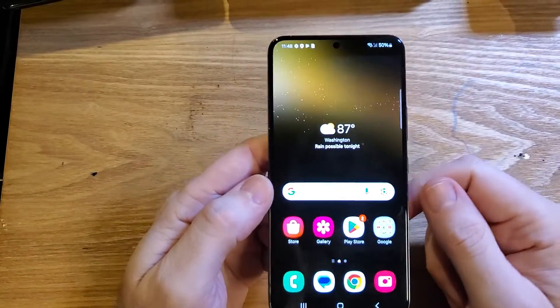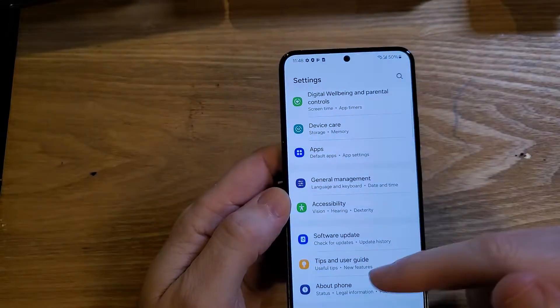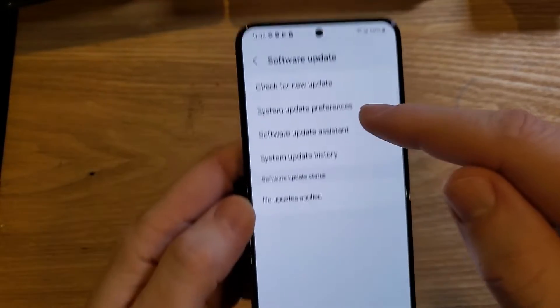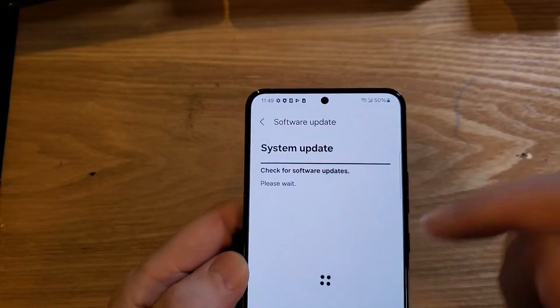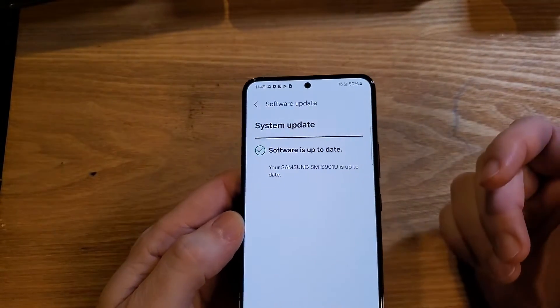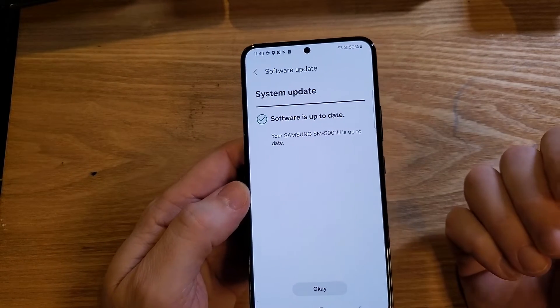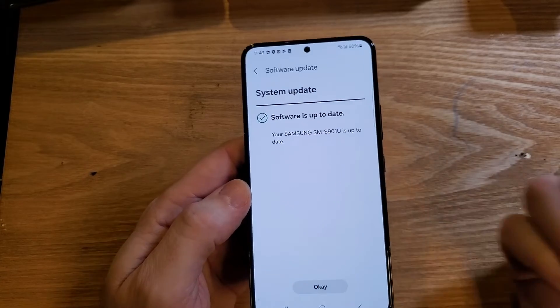The next thing to check is to make sure that your software is up to date. Go into settings, scroll all the way down to the bottom, touch software update, check for new update. Sometimes the software updates might have some Wi-Fi connectivity updates that help your Wi-Fi connect better. Try that. See if that helps.